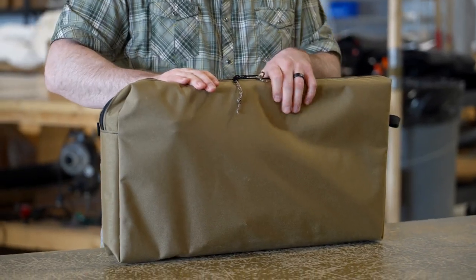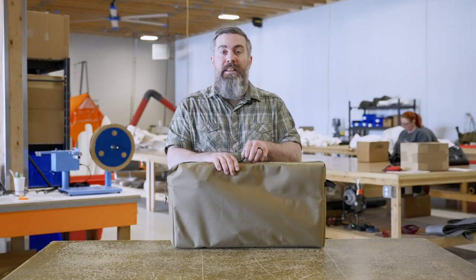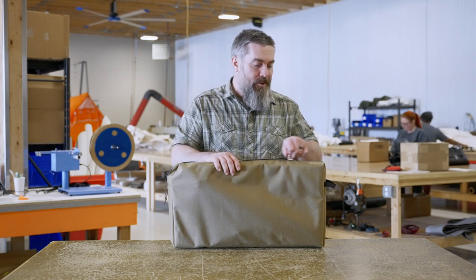This titanium stove comes with a Cordura bag. This helps you protect your stove and also keep your other supplies clean when you're out in the field, when you're coming back in after having a fire in your stove.